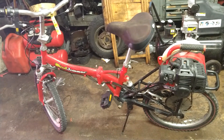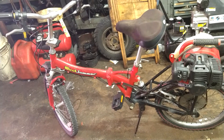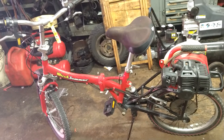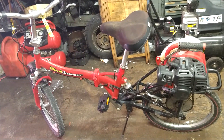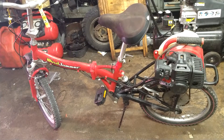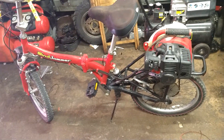All right guys, today we are going to do the carburetor and fuel lines on a Wind Jammer gas bicycle. I'll put the carburetor that you need in the description below, and I'll see if I can find some fuel lines and put them in the description below too — anything you need for this job I'll put in the description below.